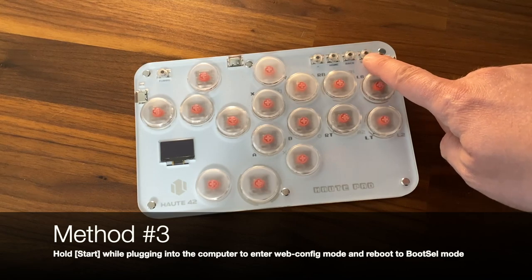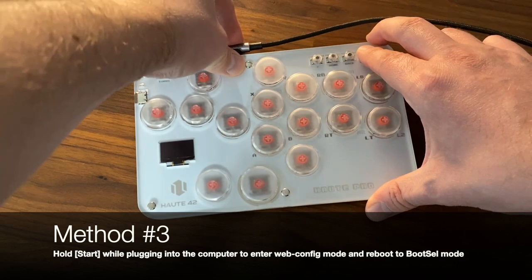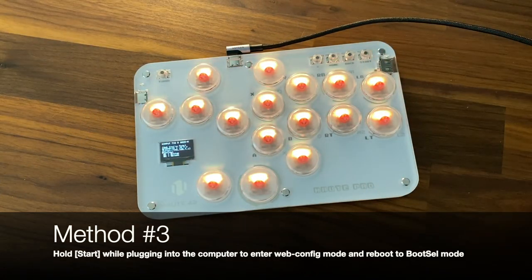Method 3 is to hold down the start button while plugging the device in, which will boot it into webconfig mode. From webconfig you can choose to reboot into boot select mode.